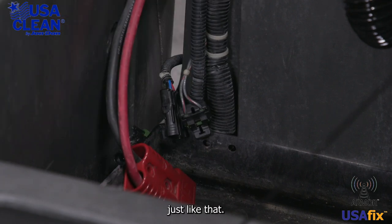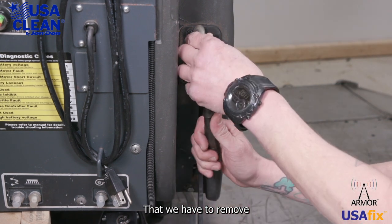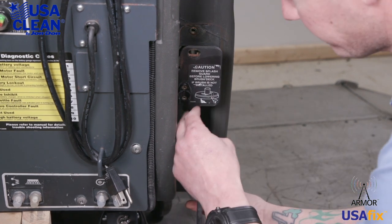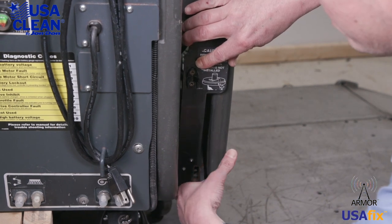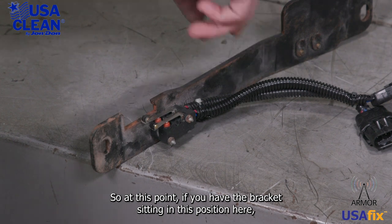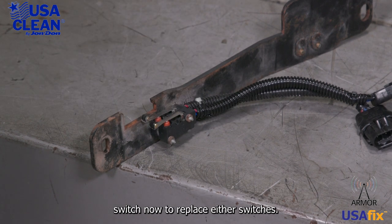Just like that. The next step is there are two 7/16 bolts down over here by your brush deck lever that we have to remove. And now this whole plate just slides out like that. If you have the bracket sitting in this position, the first switch right here is going to be your solenoid switch, and the rear switch right there is going to be your pad release switch.